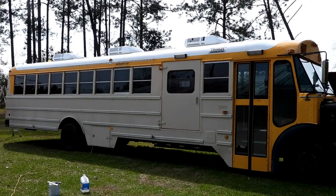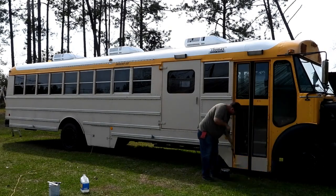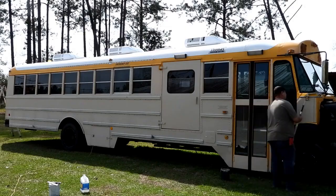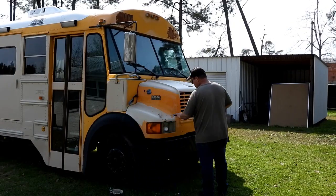I could have sprayed this, but it took forever taping it off. I had to worry about overspray and all that stuff. This wasn't bad at all. It worked out pretty good. It looks really good.